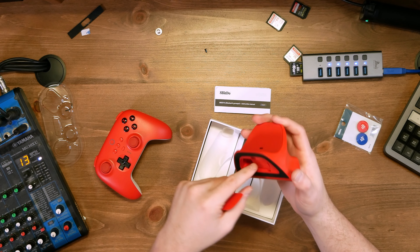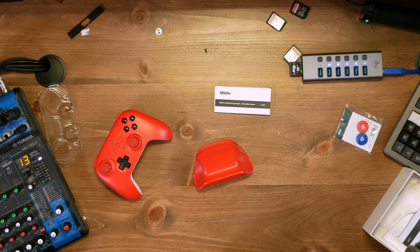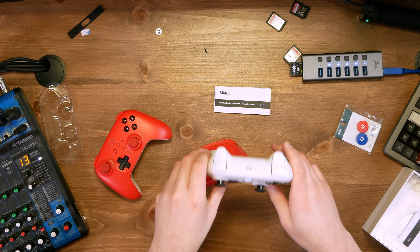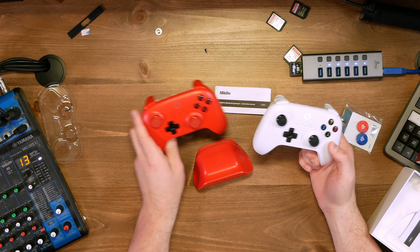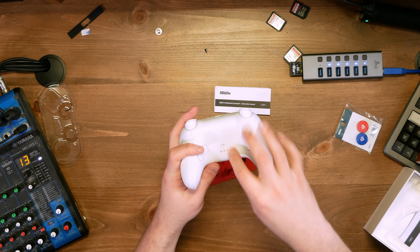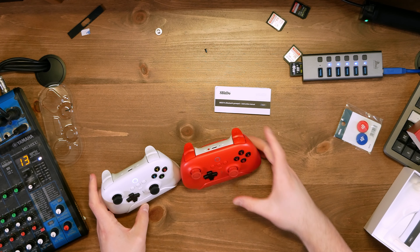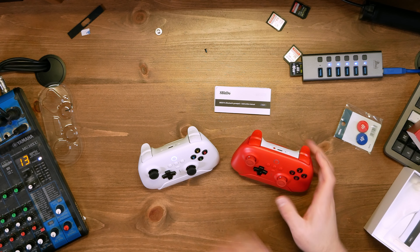The transceiver plugs into the dock, and the dock acts as a pass-through — at least that's what I believe. 8BitDo also sent me this white controller, which is exclusively 2.4 gigahertz — very similar in form factor. The only visible differences are the color and a sync button on top. What's cool is it comes with a dock, plugged into my computer, and when you pick up the controller it automatically connects to the transceiver. I expect this Ultimate Bluetooth does the same.